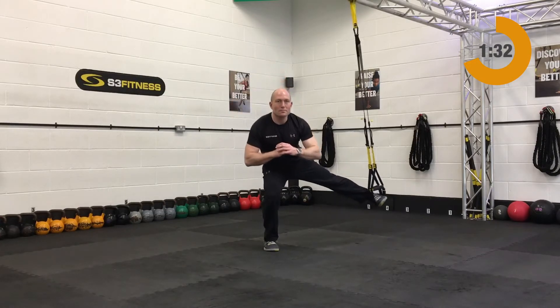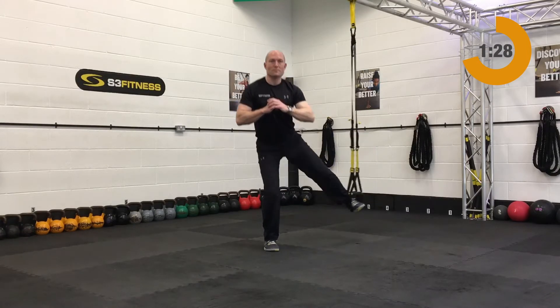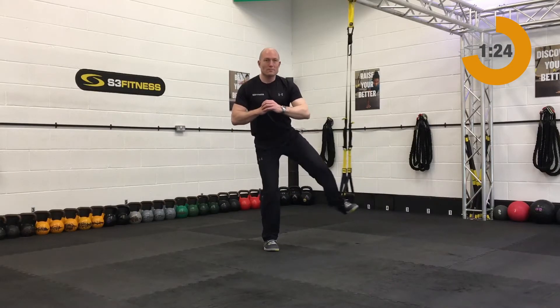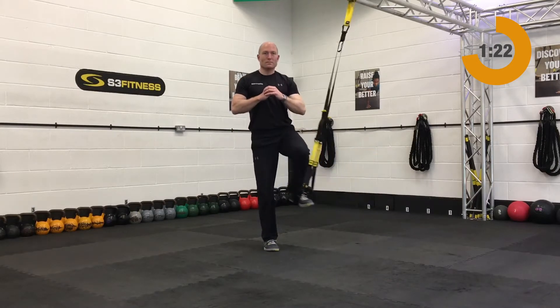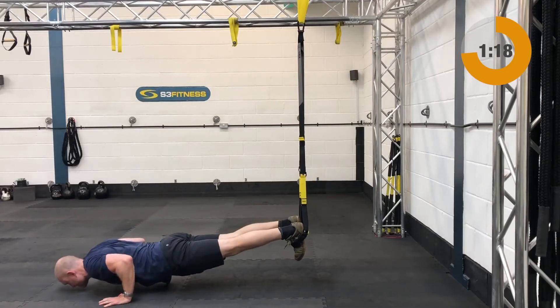Next up after those is the hip abduction, or abducted lunge. Mid calf length, stand side onto the anchor point, place a foot in, and basically side kick out. That's your abducted lunge.